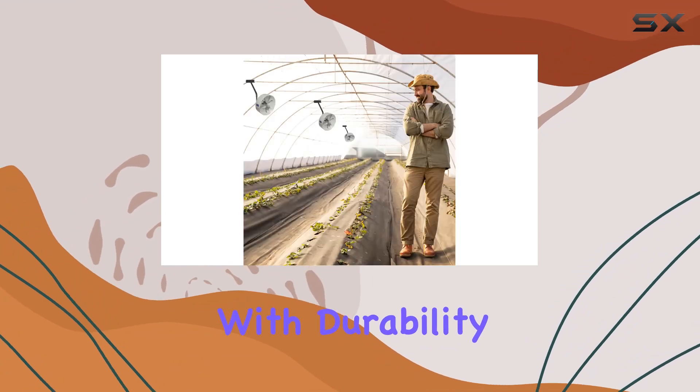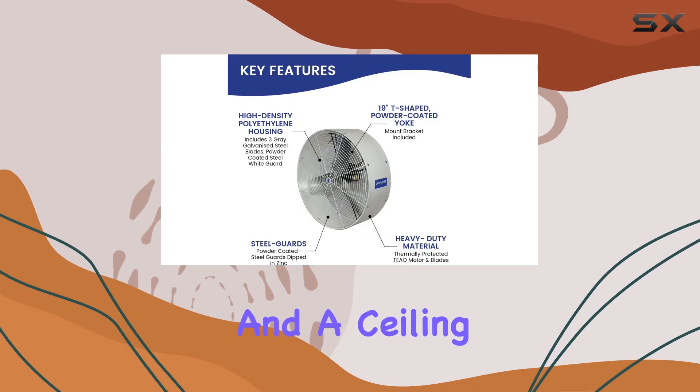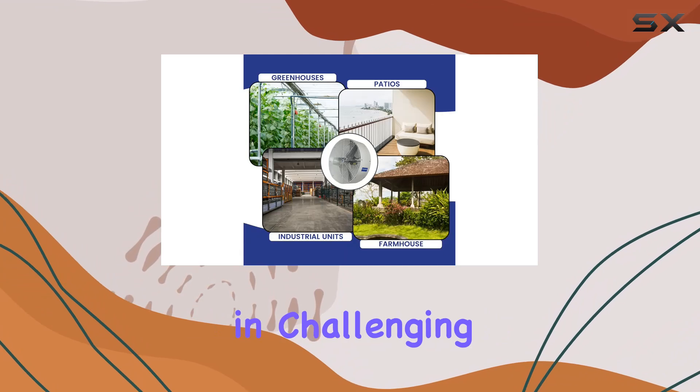Constructed with durability in mind, the Versacool features powder-coated steel guards and a ceiling mount bracket, ensuring longevity and reliable performance in challenging conditions.